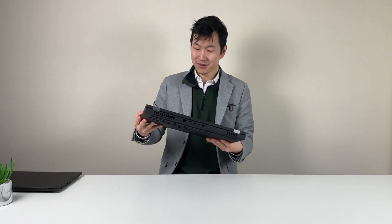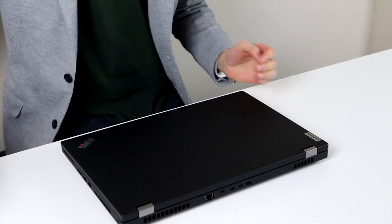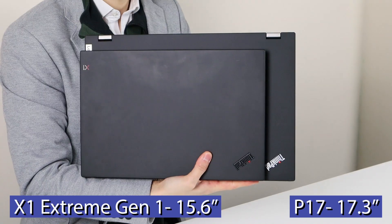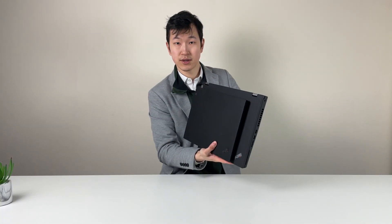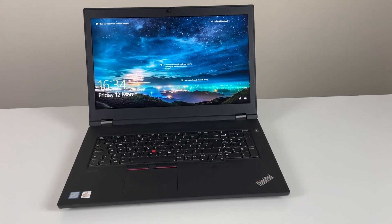Just here to take a look at the exterior of the P17. It's probably a little bit hard to imagine the size, so we'll give you a quick comparison. We've actually got the X1 — this is like Dell's version of the XPS 15 — so just a massive difference on each side.